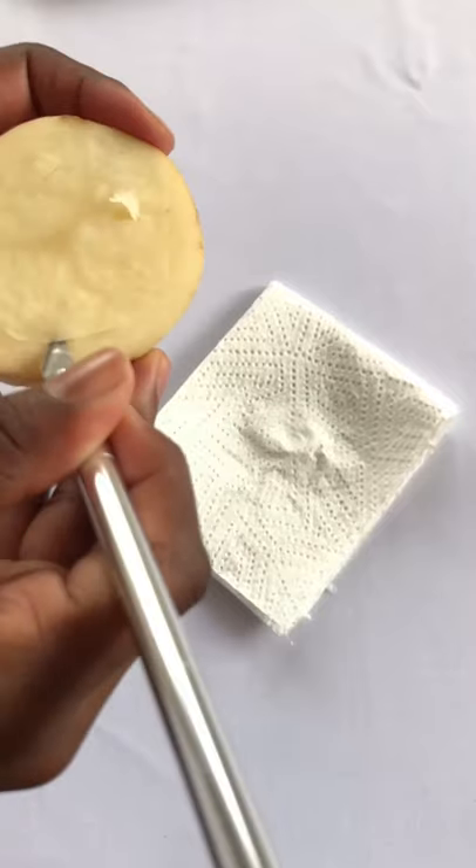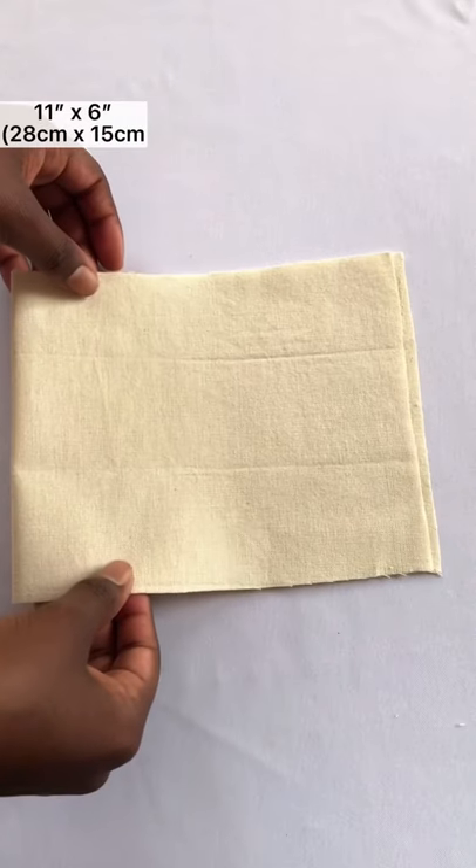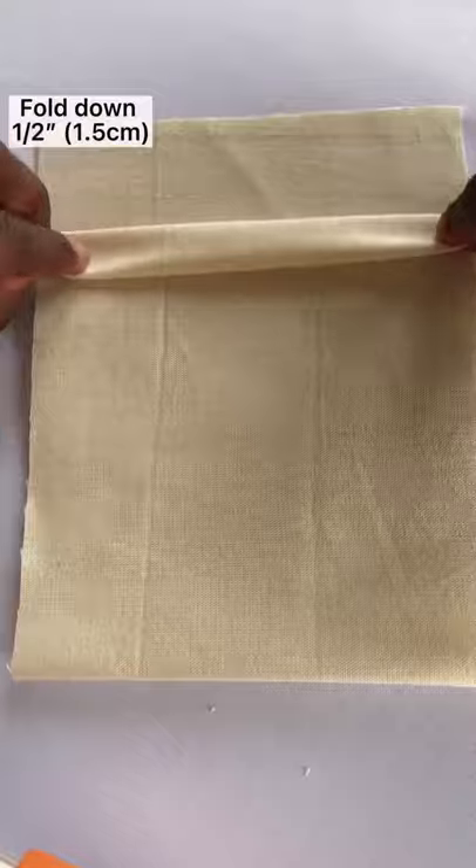Take 1 potato and cut it into any shape that you like. Next, take this piece of fabric and fold the top to form a hem.